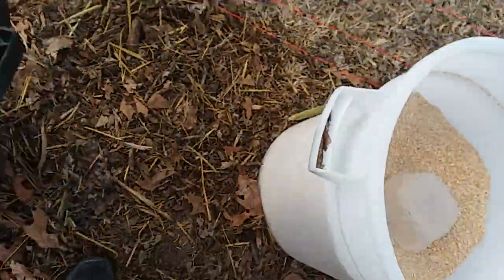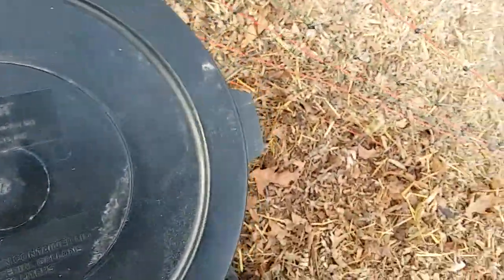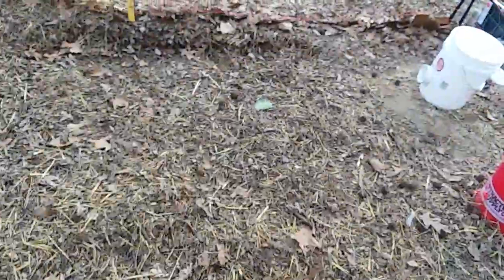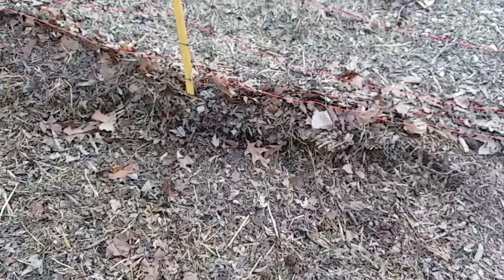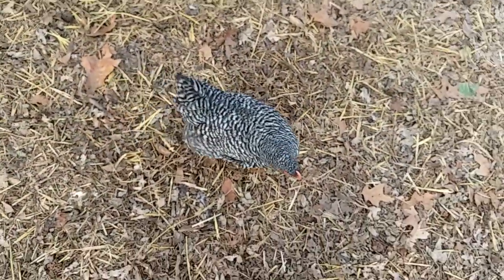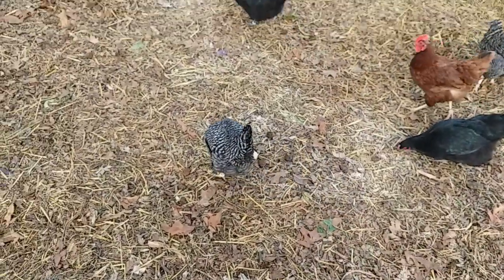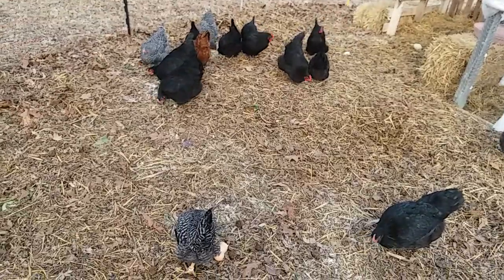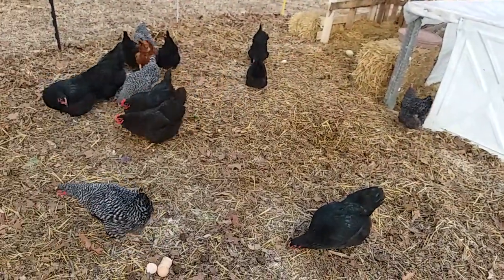That way they start learning to scratch real good. I try to get enough based on how many chickens I got out here. I think the ratio was about two full containers of this, besides what they already have in food scraps. So I give them two full scoops, mix it in there — that way they get scratching and get any hay worms, bugs, anything that's still in the mix. As you can see, they've been digging out pretty good around the edge. They're all happy, pecking away already.